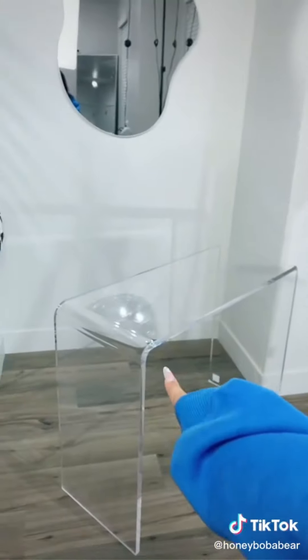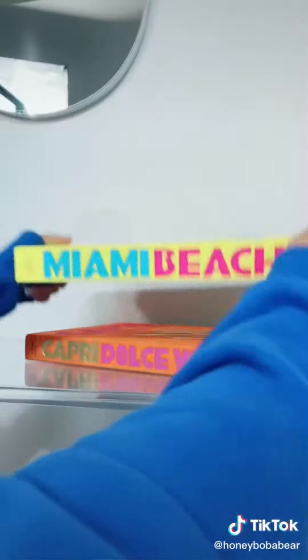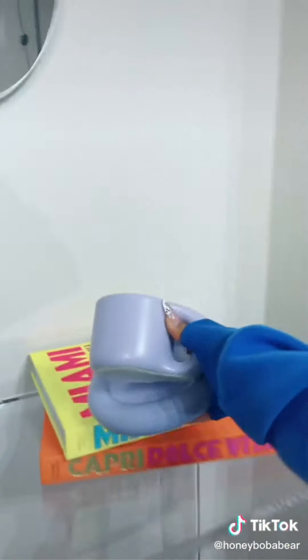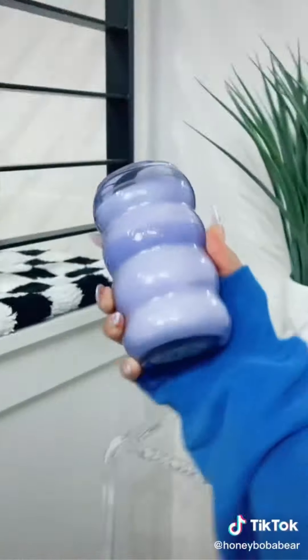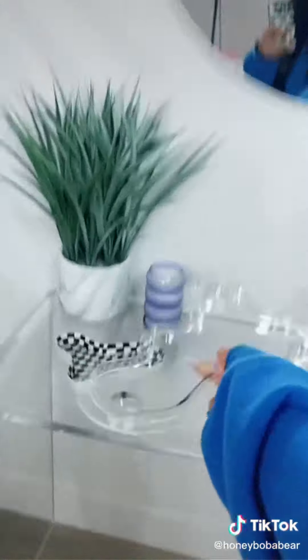I got this acrylic table from HomeGoods — that's gonna go in the middle. Now I'm gonna decorate. I found these books on Amazon, I thought they were so cute. I'm gonna use the orange and yellow. Look how cute this junkie mug is — I'm gonna put it on top of the books and a squiggle candle right behind it. Not sure what to do with the other side so I'm going with this plant, a bubble candle that smells so bad but it's really cute, so it's fine. Lastly, a tray — clear or checkered? Yep, that's pretty much it. I love it so much.